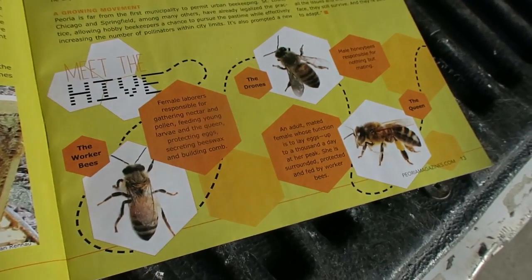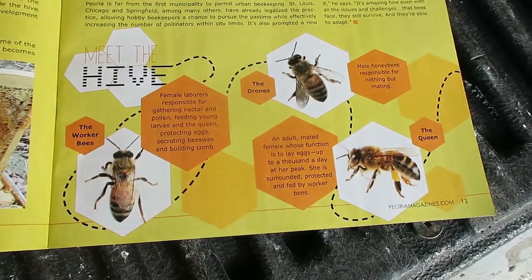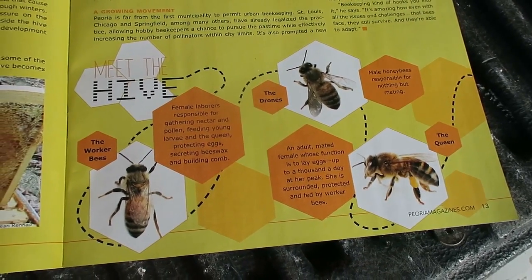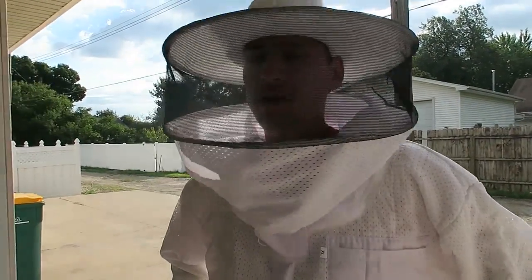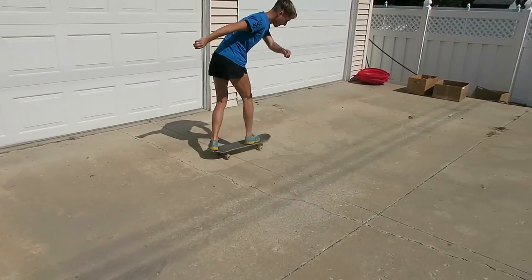I didn't get into it for the honey. When you're eating a lot of fruit, you don't even crave honey. It might be a bonus to doing it, but I haven't had any and I don't know if I want any. I think it's a more complex issue than what a lot of people make it.